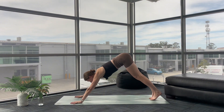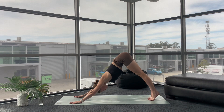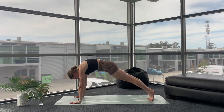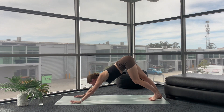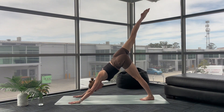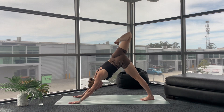Downward facing dog. Let's do another roll. As you inhale, lift up to your tippy toes, roll forward, then shift back — downward facing dog. Well done, looking good. As you breathe in, sweep your right leg up, three-legged dog. Bend your knee, open your hip. Nice.